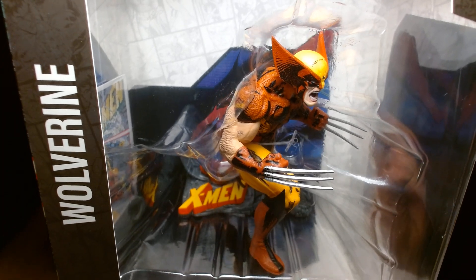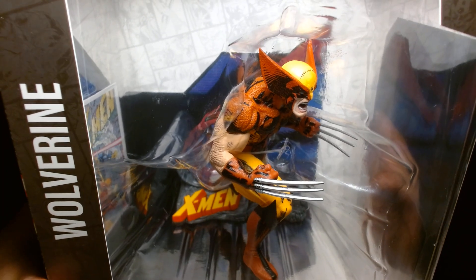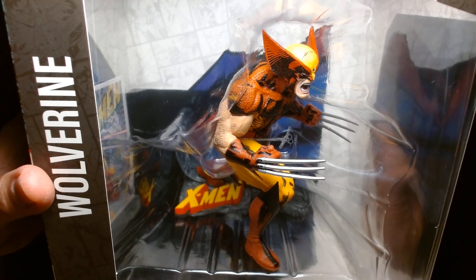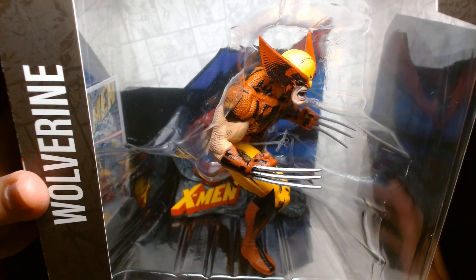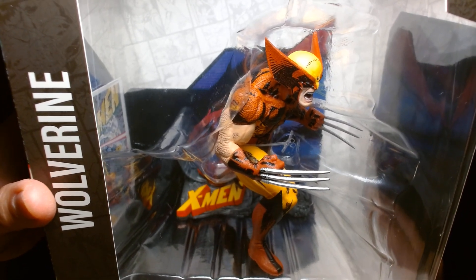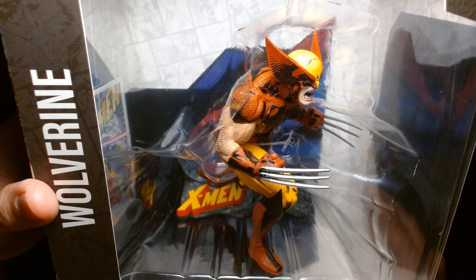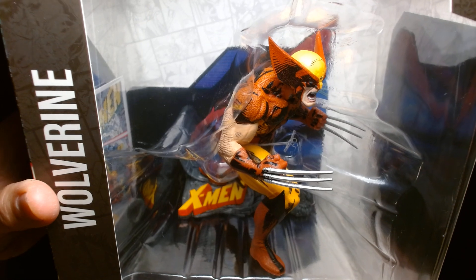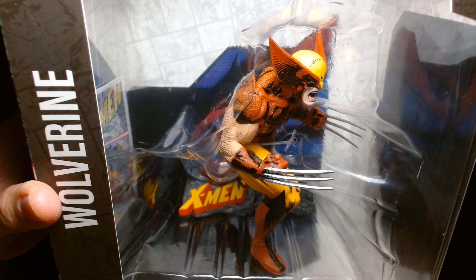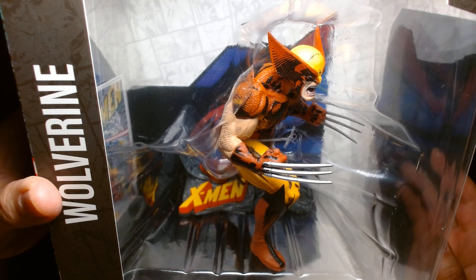So last week I reviewed the McFarlane Marvel Deadpool figure, which is kind of a pre-posed figure slash mini statue. And that figure kind of took me by surprise — I didn't think I would like it as much as I did. When they first announced the partnership between McFarlane Toys and Marvel, I was kind of excited because I thought there was the possibility of them making action figures equivalent to the DC Multiverse.